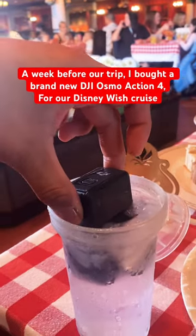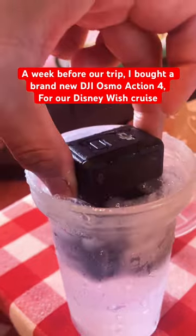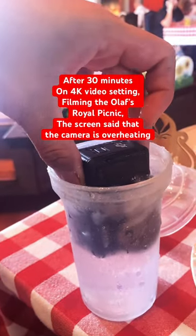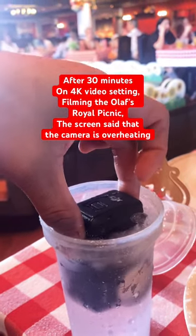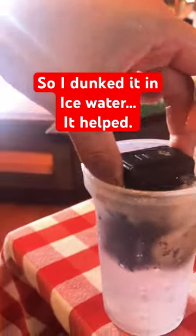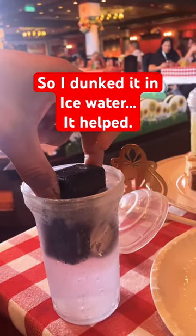We're on Olaf's Royal Picnic and my camera started overheating, so I am dunking it in ice water. It's a DJI Action 4 — I didn't realize, since it's brand new, that it's going to overheat in about 30 minutes on 4K video. So I'm just dunking it in cold water, hopefully it works so we can film the second half of Olaf's Royal Picnic.